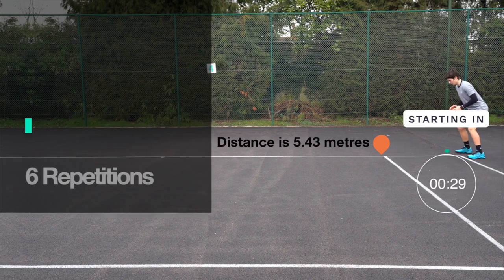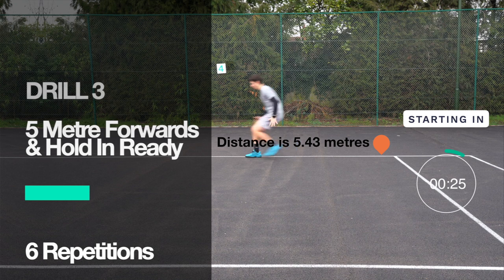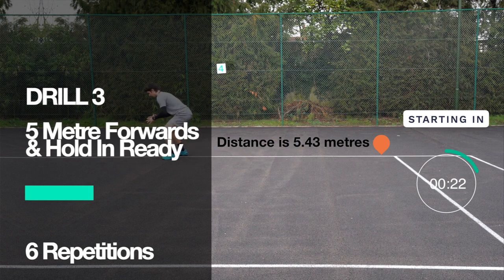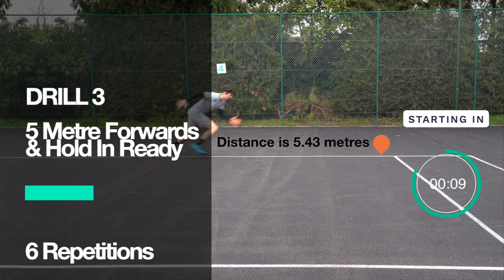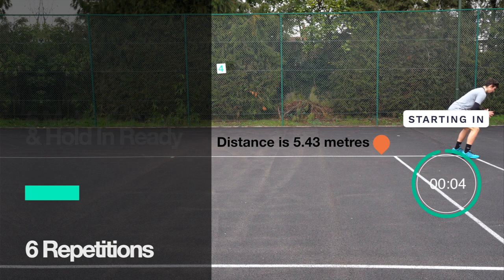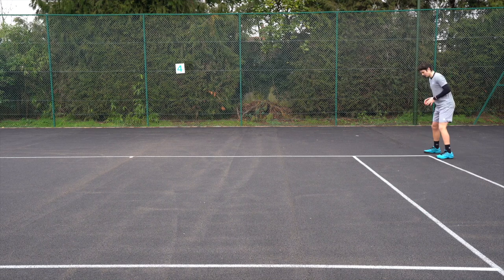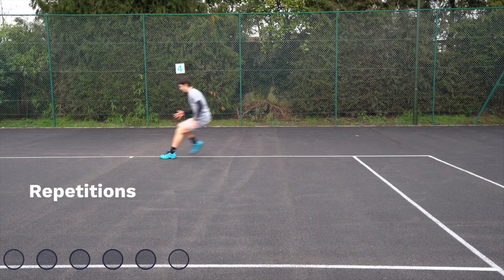Take the 30 seconds to sip some water, move around, and get prepared. We're working on our deceleration skills next with the five-meter forwards and hold in ready position. It's really important to aggressively drive forward like you're sprinting and then come to a halt. Five seconds until we start — let's do this.